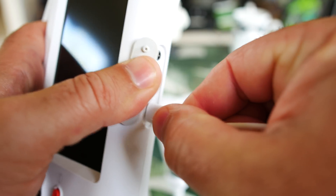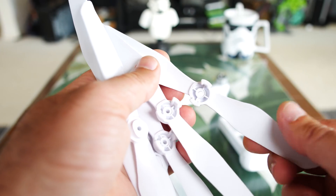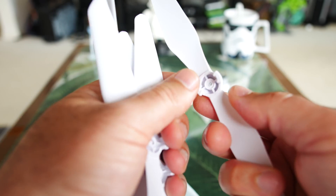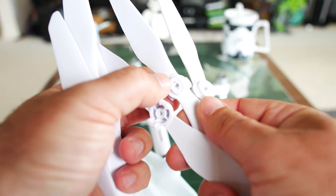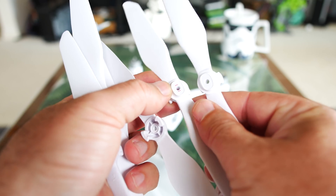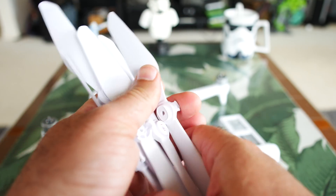This is an interesting controller — it has a micro SD card slot, like a DVR. Since this is using 5.8 gigahertz analog FPV, we can plug in and record to that card. There's our charge port — we just plug the USB cable in there. Now here's the last bag, and these are all the propellers. They are not collapsible, but they are push-lock — you can see the push-lock mechanism. There are six total, and some have a little red mark on them and some don't, indicating clockwise or counterclockwise rotation.